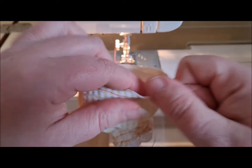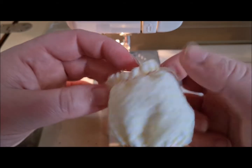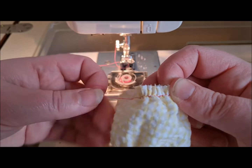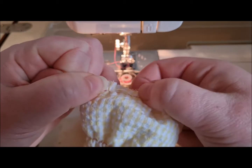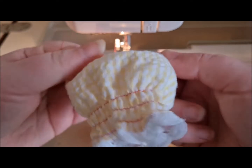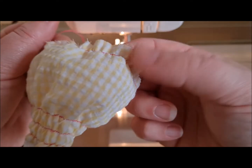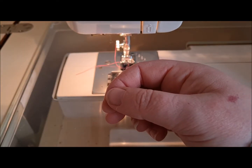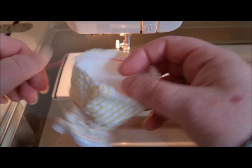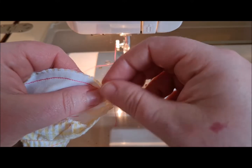Do that round the other side as well. Typically I'm trying to show you and that's not moving, so come back to the other side and just move your gathers along — space them out. Can you see how that's gone into a sort of a puffball? Delicious.